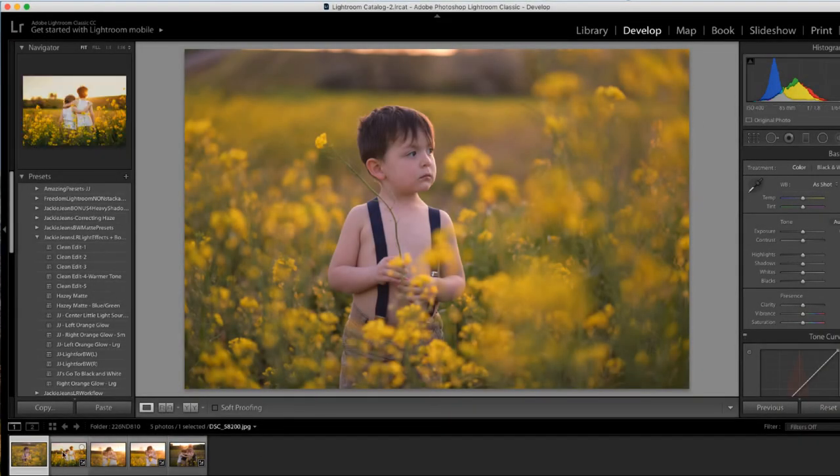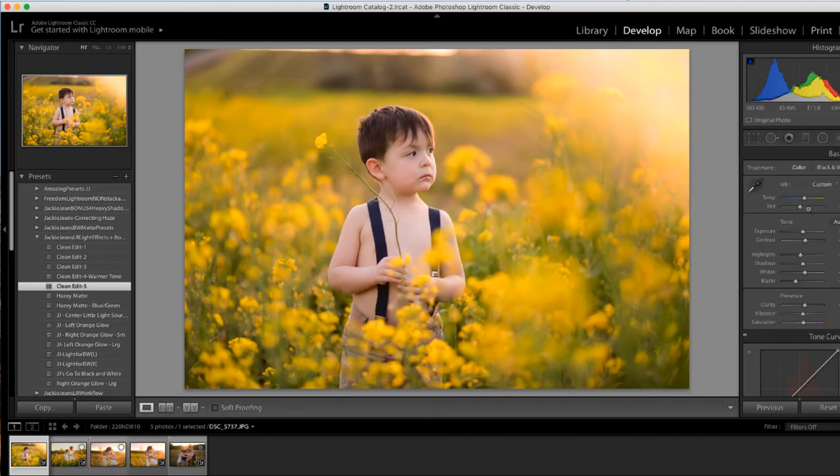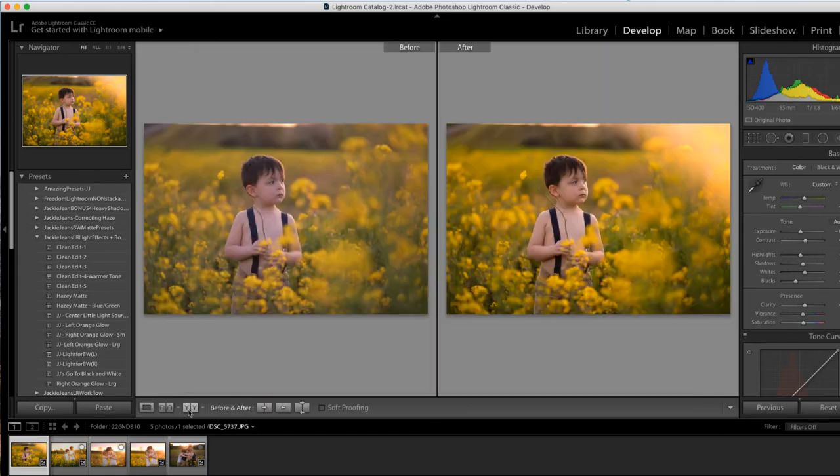So we've got this shot right here. You can kind of scroll over — I like the preview box. We've got that left orange, the right. Just with the direction of the sun — it was kind of behind him, more towards this side, because you can see where the light is falling on him. So we could do the right orange glow right there. Then let's add clean edit 5. I like richer images, so I just bring that exposure down just a touch. And here we've got before and after.